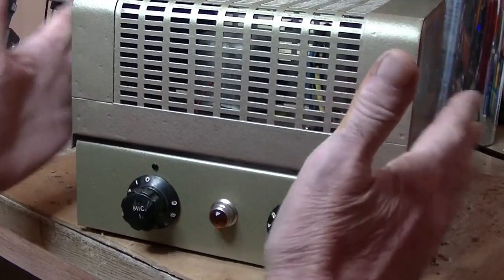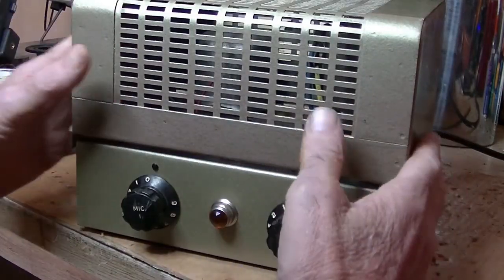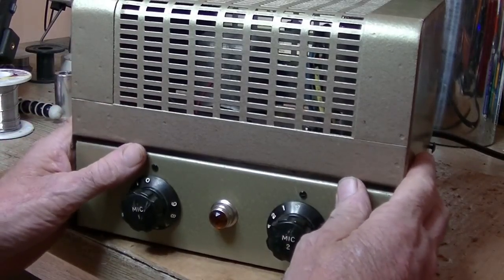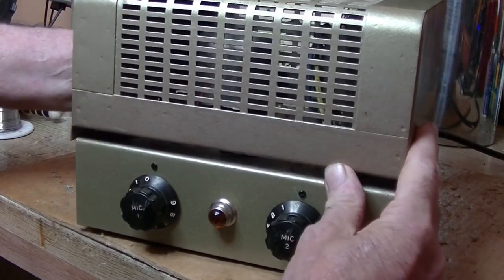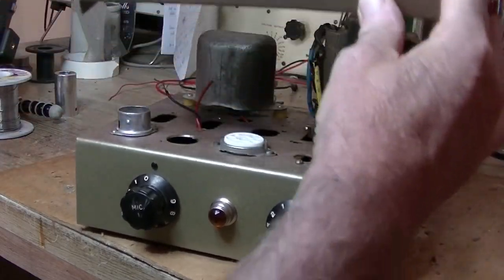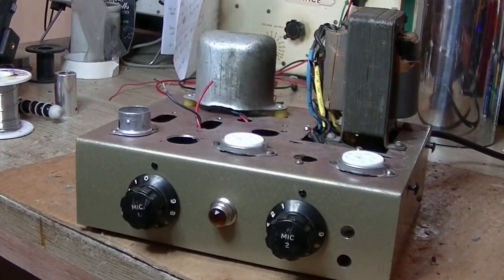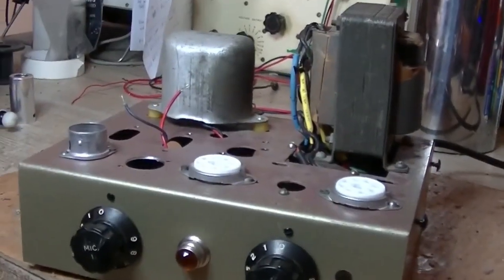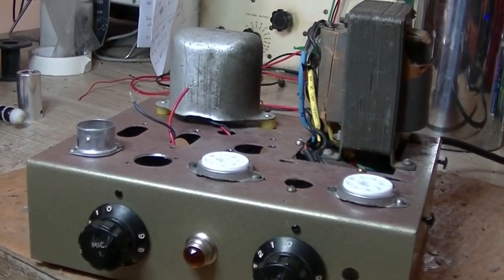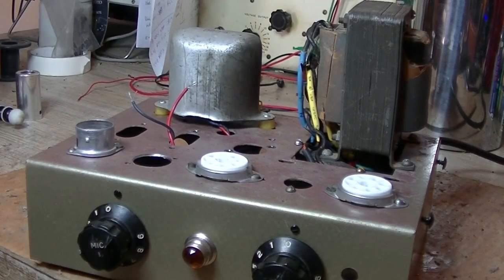I'm not going to make this a long video, because I'm definitely no Uncle Doug when it comes to building guitar amplifiers. But the circuit seems simple enough, and this is what I've done so far. I've put in all the hardware, and I'm basically using just stuff I've got lying around. You guys that do guitar amplifiers, and probably do them really well — don't give me a hard time, please. This is just a fun project for me.